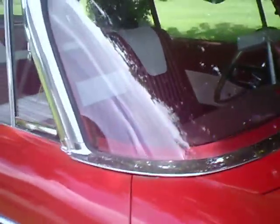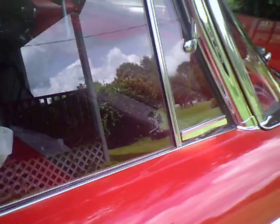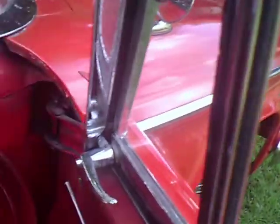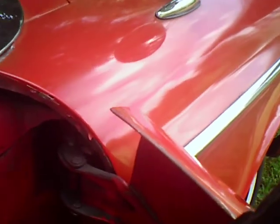I washed the car again and I gave it another wax job. It will be restored. This is the second paint job on the car. As you can see right here, that is the original paint to the car.